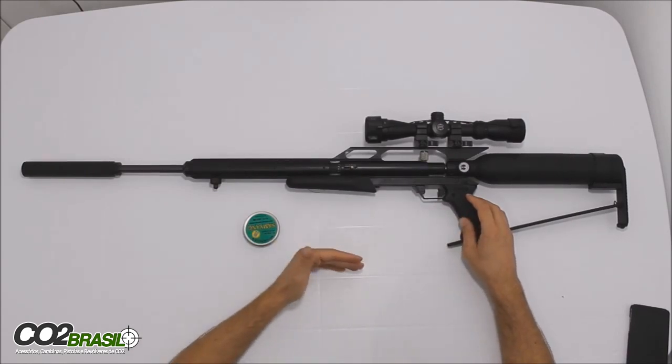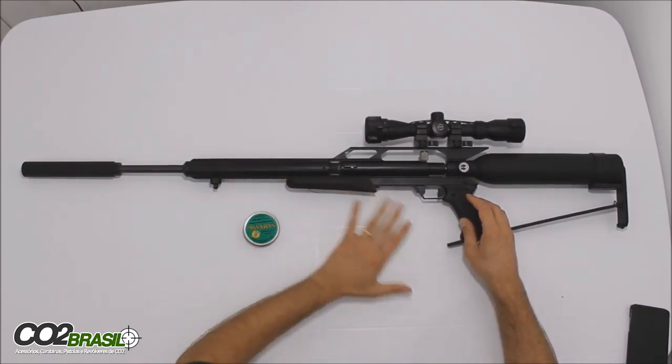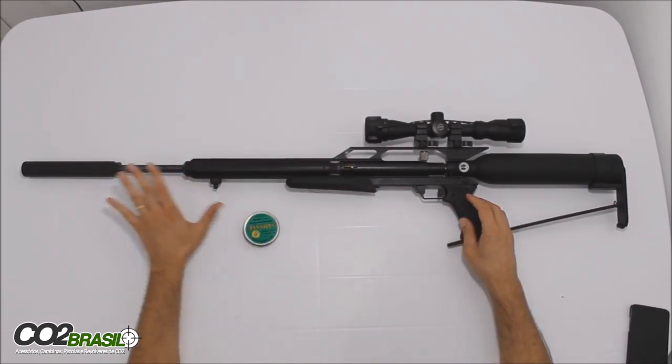Pode-se chegar a uma potência maior com essa carabina também, colocando uma mola mais forte, mas eu acho que nesse princípio ela já ficou muito boa. Não precisa mais que isso.